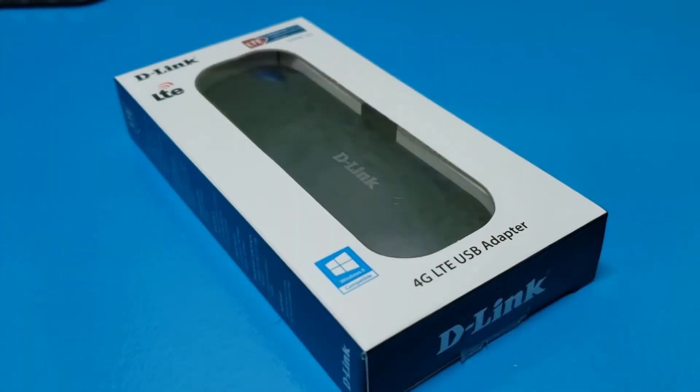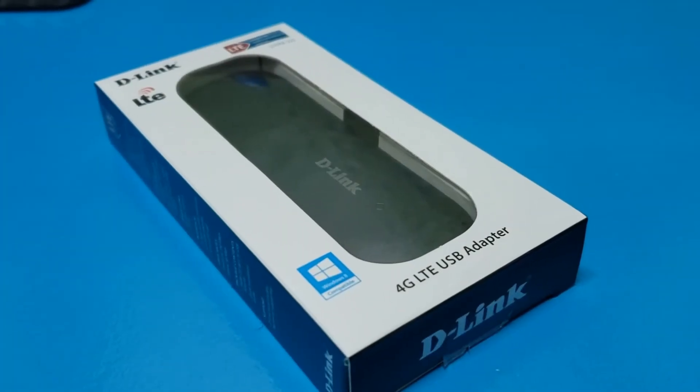Hello and welcome to Stegia Tech channel. Today I'm going to make a review and usage of this modem. With the correct way of using this modem, you can gain unlimited internet. So what makes this modem different from other modems? Let's find it out.